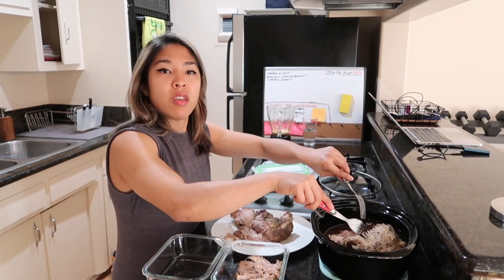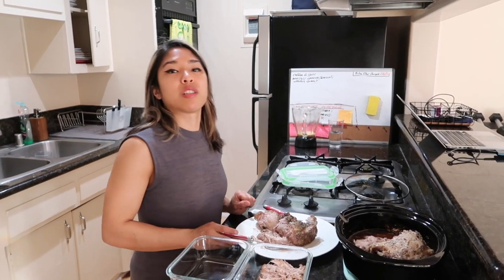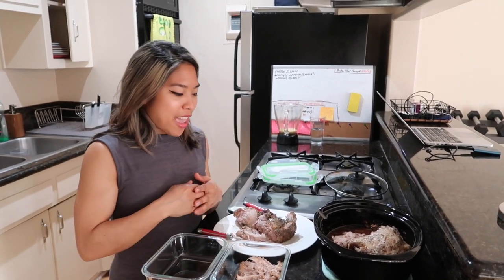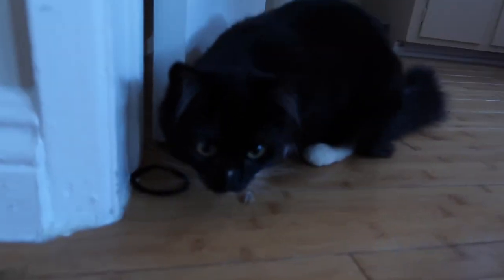I will show you guys how I ate pulled pork. I'm going to finish this off with the rest of the meat. But if you have any other questions, or if you have any other videos you want to see, let me know. Thanks to you guys for watching. Coffee? What are you doing?